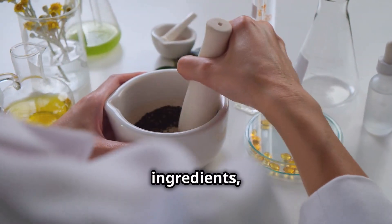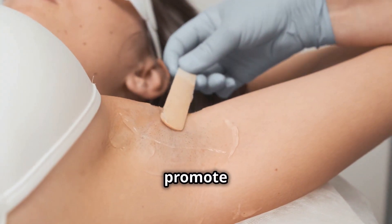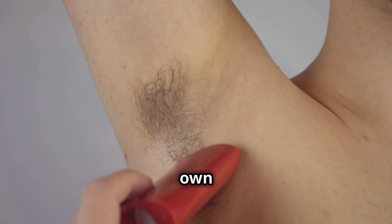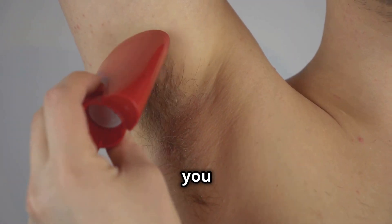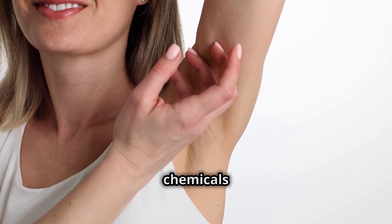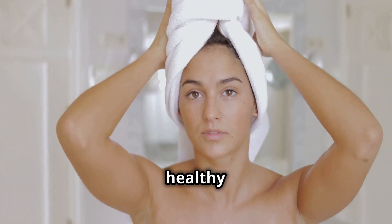A DIY armpit detox mask, made with simple natural ingredients, can help draw out impurities, neutralize odor, and promote healthy sweating. This easy-to-follow guide will walk you through creating your own detox mask using ingredients you probably already have in your kitchen. So get ready to ditch the chemicals and embrace the power of natural skin care for fresh, healthy armpits.